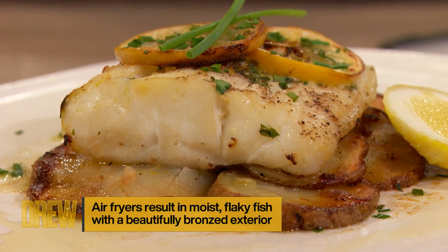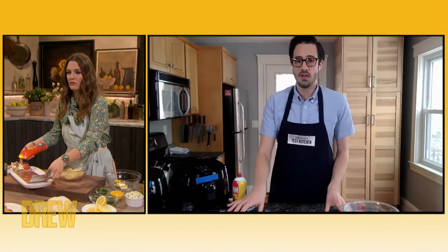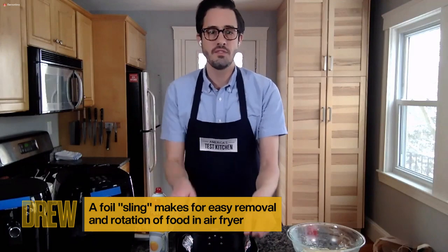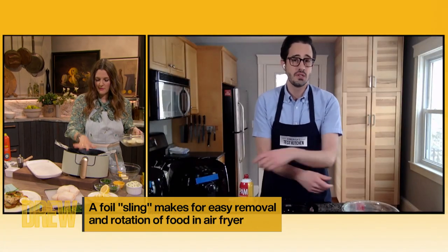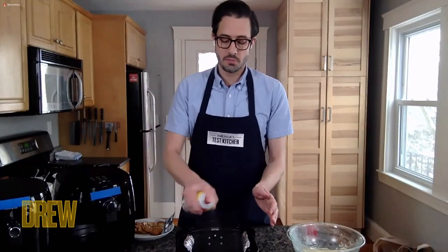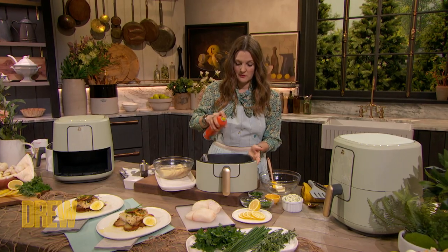Our first step is a trick we came up with in the test kitchen: you want to make a foil sling to put in the bottom of your air fryer basket. Nestle it in and make sure those edges cover over so they don't get in the way. This is amazing for getting food in and out of the basket, and it also allows you to rotate the food halfway through cooking, which is really important for even cooking. Then a little bit of vegetable oil or cooking spray goes over that and on the basket itself.